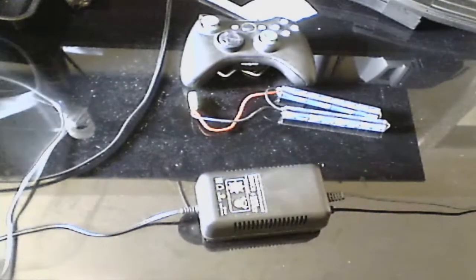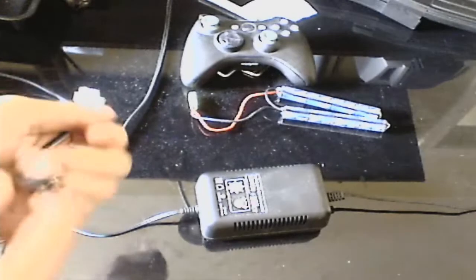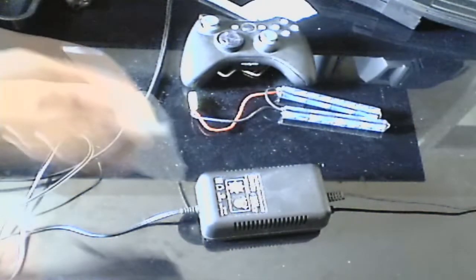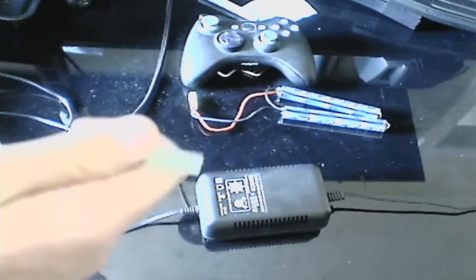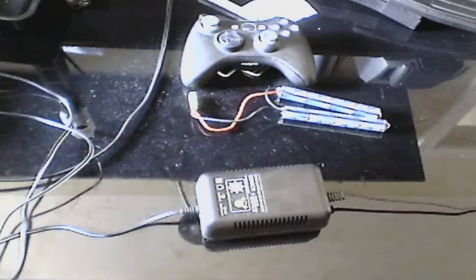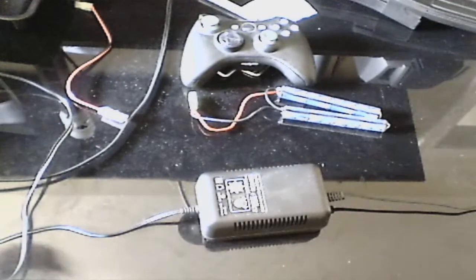Next you're going to look for all the cables in the box. You should have one with a proprietary jack to a large connector and a large connector to a small connector. You should also have some alligator clips, which you don't actually need for regular batteries.